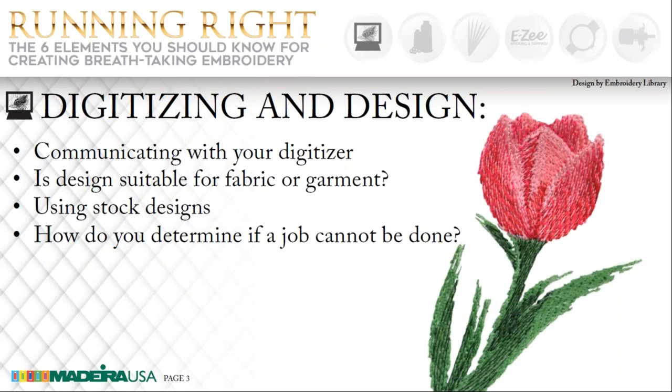Using stock designs along with stock lettering from your embroidery program is a great way to get started and gives your customers more of a selection, especially if they do not have an existing logo. Stock designs are digitized to supposedly work with all types of fabrics, but this is not always the case. If it's a DST file, you cannot do any edits to it and you may not be able to change the size. Many times they work great on a woven fabric, but will not be good enough on a knit fabric. By adding topping to the design when you hoop it, it'll make it work out just fine for a knit.